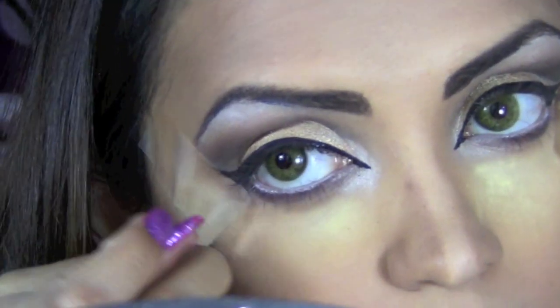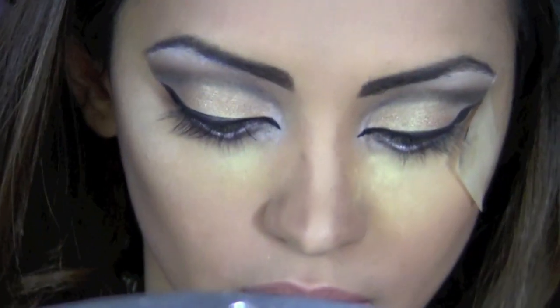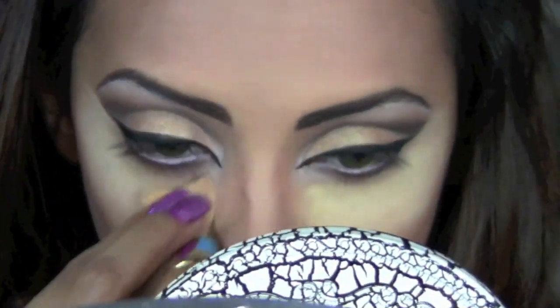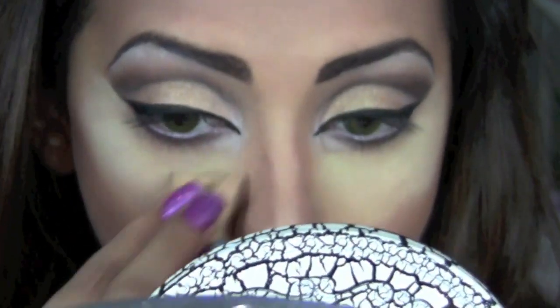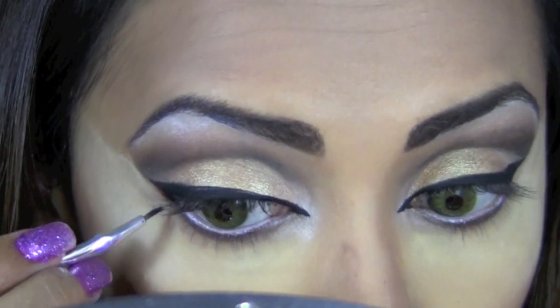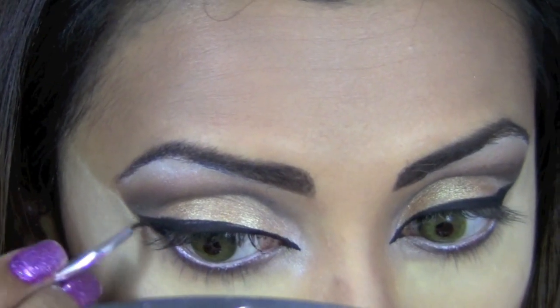Now I'm going to remove my scotch tape and, as you can see, my eyeliner and eye shadow are perfectly aligned. I'll take my Ben Nye banana powder and apply it on the area where the scotch tape was, just to make sure it hasn't left a mark. Make any corrections to your eye makeup if needed.